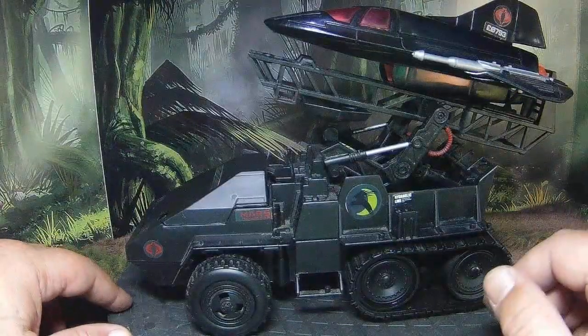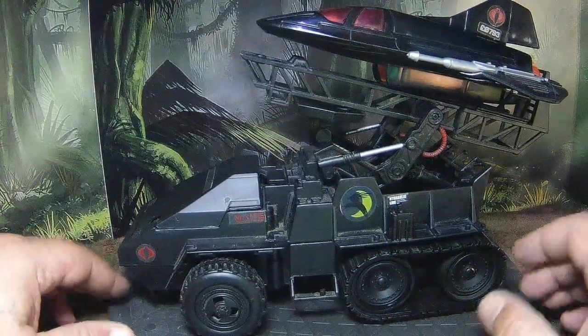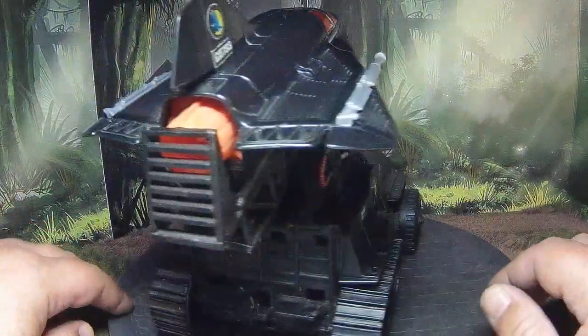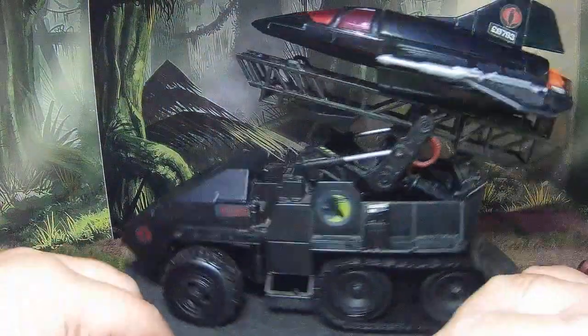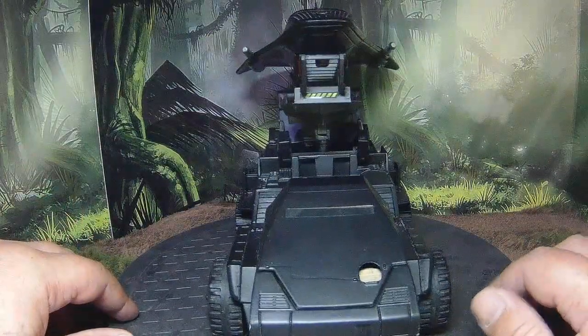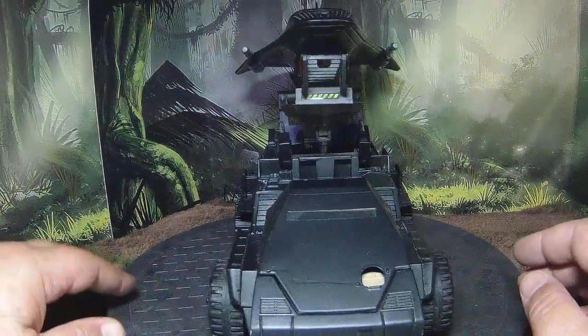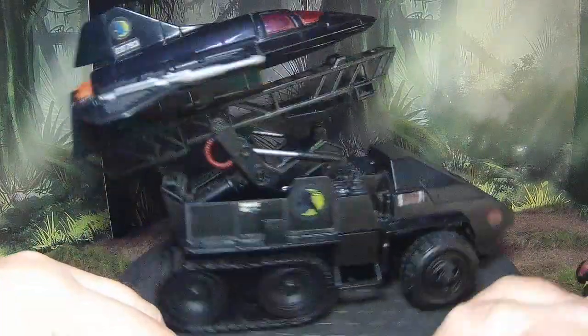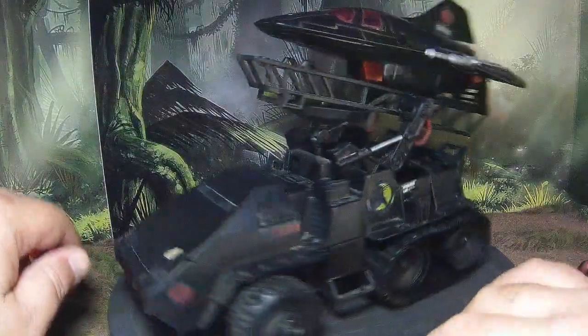I dig it and I hope you guys do too. If you've got any awesome customs like this, let me know — send me some pictures and we can feature them in this new segment, Custom Corner.